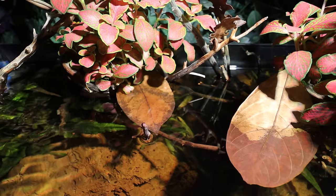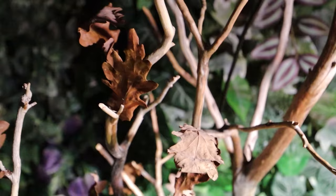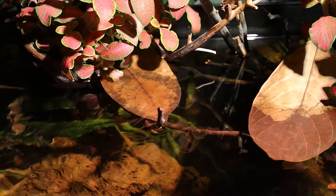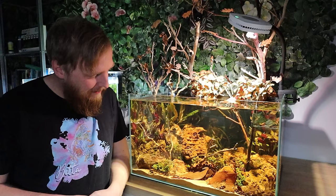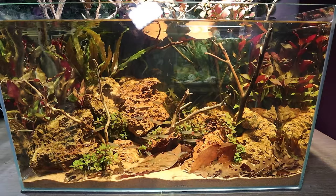I might have to play with the lighting a little bit. I've put a bit more white into it so it's brighter — I had been running on quite a yellow setting. The crypts have gone for a bit of a melt but that's standard for crypts, everything else seems to be settling really well. I'm really happy with the choice of rummy noses — they haven't fully got their color yet after just a few days, but that red and black-and-white striped tail is already looking so good. It's only going to get better.